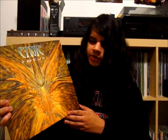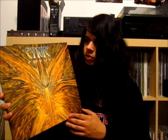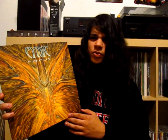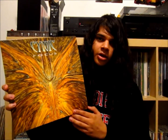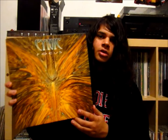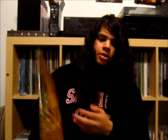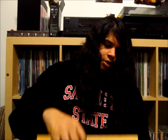Getting the repress these days, if it's signed, you're probably looking at about $50 to $70. Unsigned, you're looking at about $30 to $40. These are becoming increasingly more rare because they were limited to 500 copies. So if you do want to get one, I suggest you get on that pretty soon because they're going to run out. So yeah, that is Cynic, Focus.